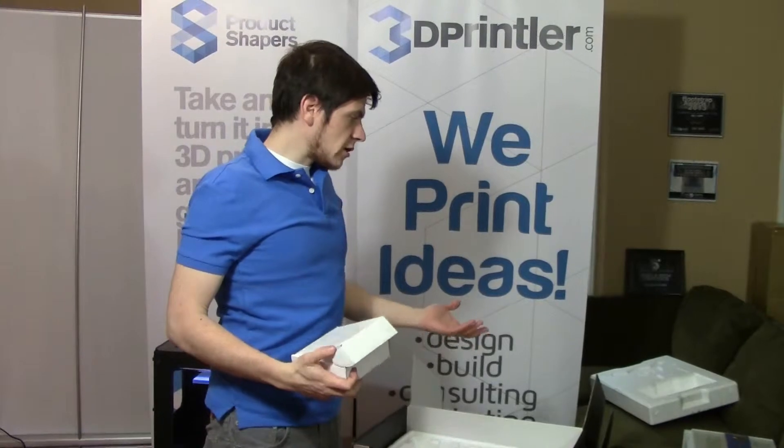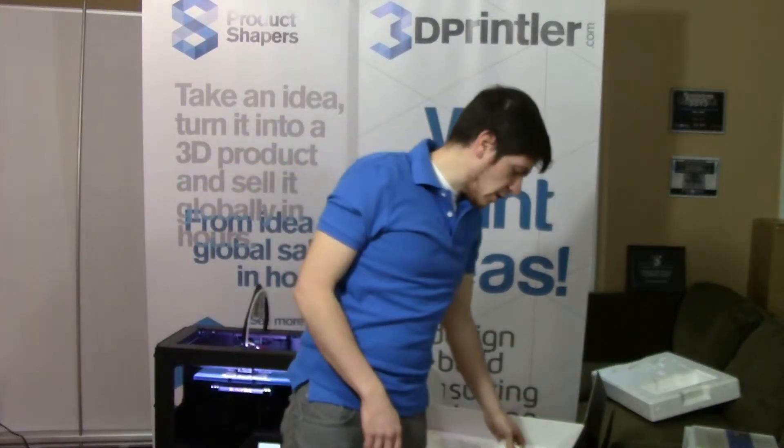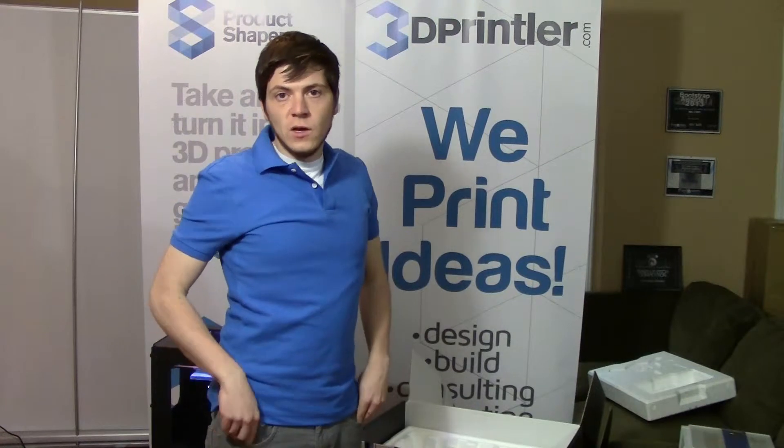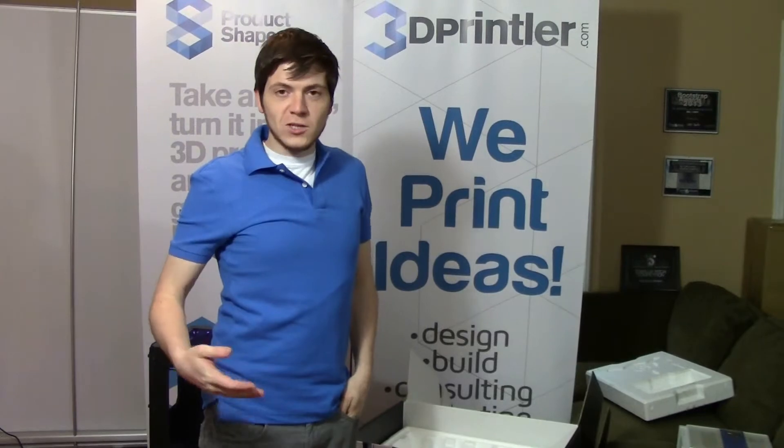So that was the unboxing of the NextEngine 3D Scanner. It's a great little system — you can take it out of the box and be scanning within 15 to 30 minutes, getting some useful scans and having data that you can design around. And that's it, so if you have any scanning questions please let us know. Thank you for watching.